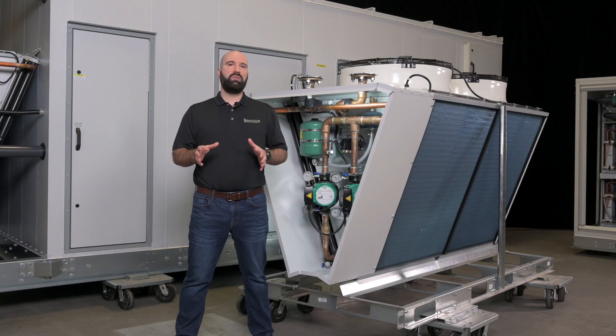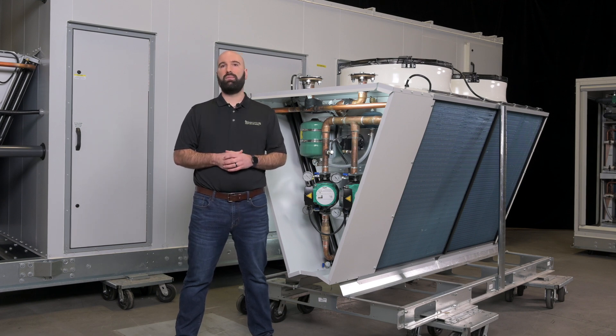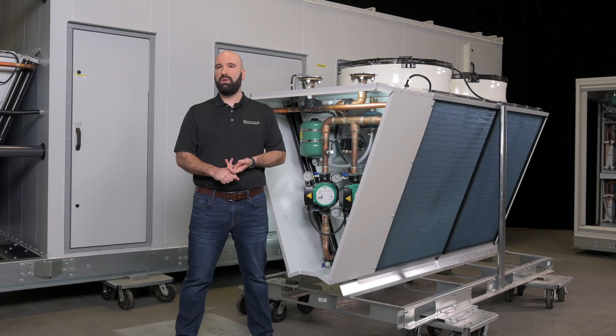These dry coolers have built-in features that are really important to this marketplace. As you see behind me, all of our split dry coolers have redundant pumps built in — those pumps have failure detection. We've got redundant fans on board, and those fans have failure detection. We've got built-in control systems for these dry coolers measuring the ambient temperature, entering and leaving water temperature, as well as the condition of the pumps and the fans.